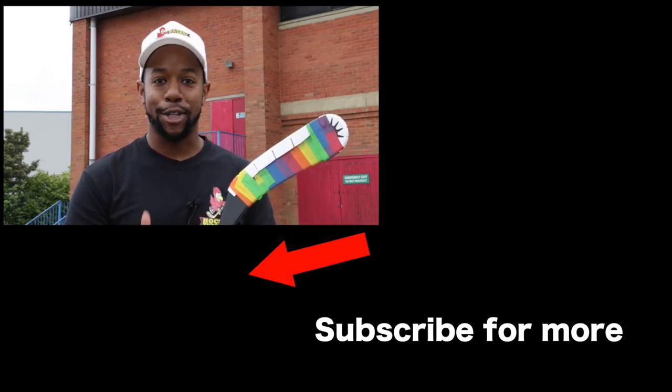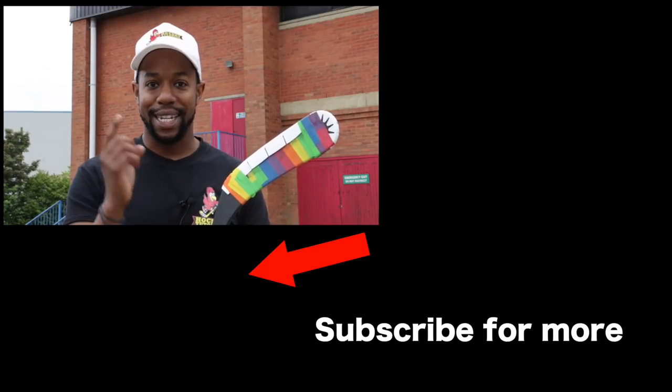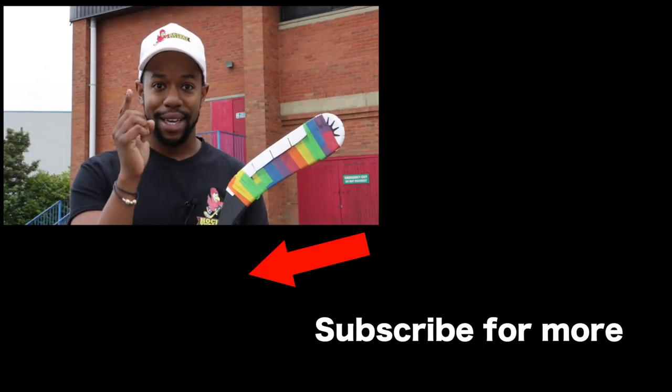Big thank you for watching. Make sure that you subscribe and thumbs up the video. Massive thank you to Paddy and also Richard for helping us film this. Take care till next time — but before you go anywhere, hit that subscribe button.